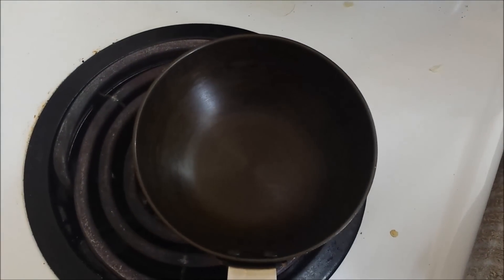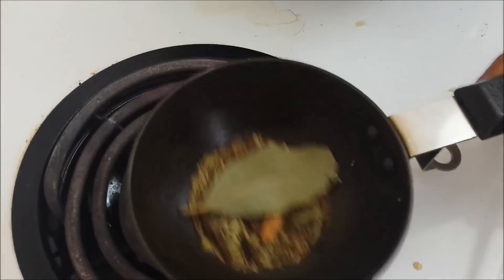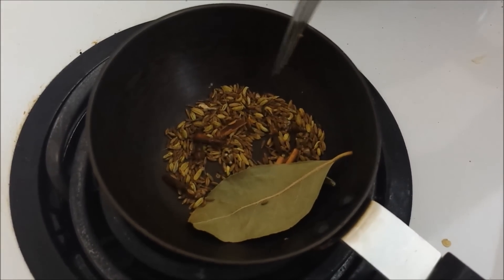We'll cover and let the vegetables cook in the water for about 4 to 5 minutes. While the vegetables are cooking, in a small pan we'll dry roast the whole spices. Roast over medium heat for about a minute or two. We'll then crush or blend them into a fine powder.